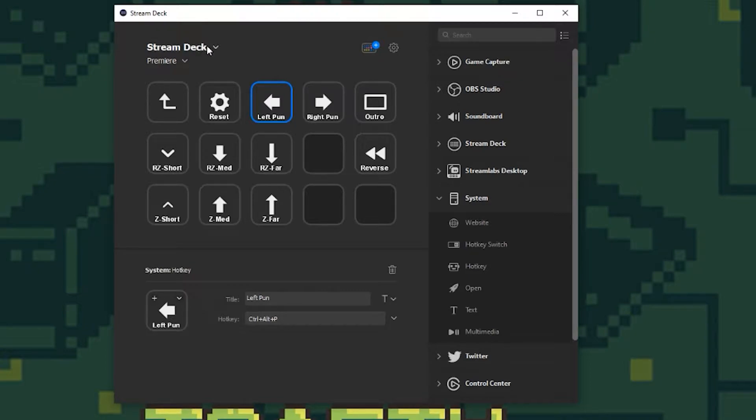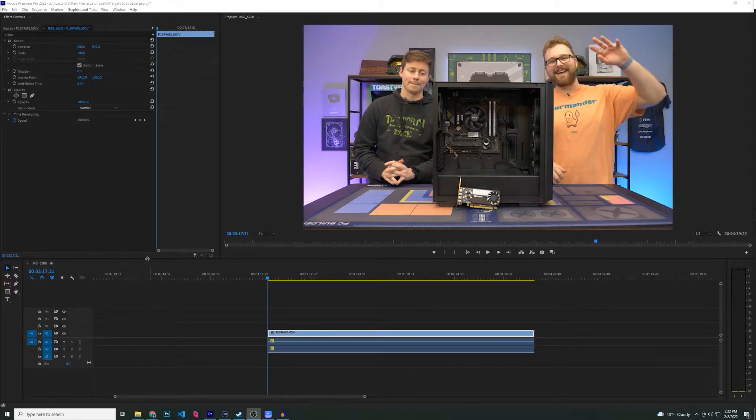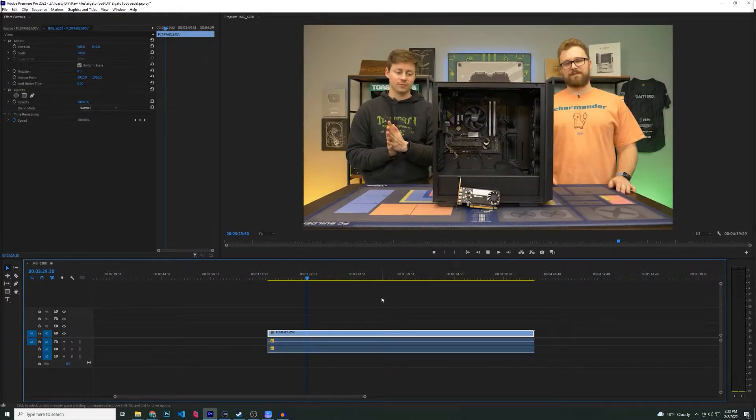What I was hoping to do was use the Stream Deck pedals to automate a couple more things. In my journey trying to use these pedals, I tried to come up with things I didn't already have bound. I'll go through some things I think would be useful for editors. One you may want to set up is Ripple Delete Left or Right — that would be really nice for the left and right pedal to help you trim audio as you listen through.